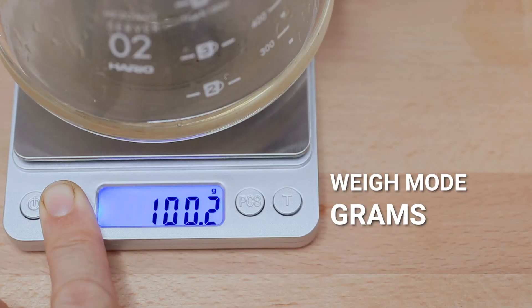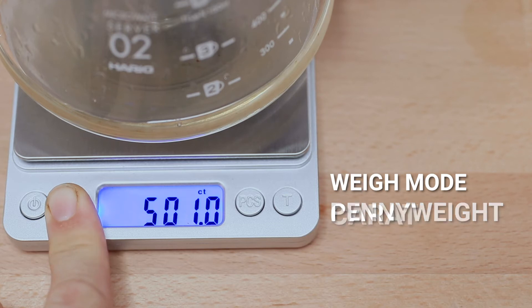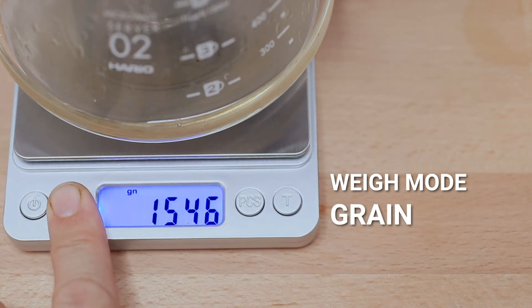There are also six separate weigh modes you can use by pressing the M button on the scales. You can get grams or ounces, troy ounces or pennyweight, carat or grain. Obviously it's grams and ounces that are used for brewing coffee, but it is good to know that these scales have those other weighing modes for those who have hobbies that extend beyond coffee.